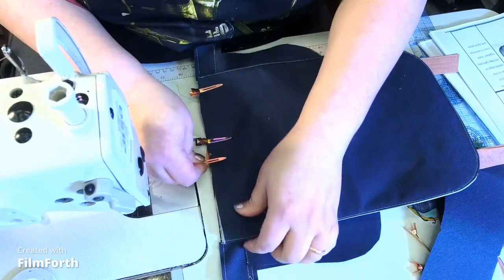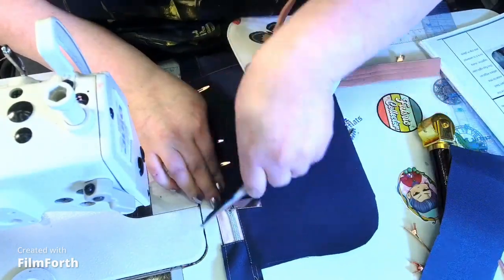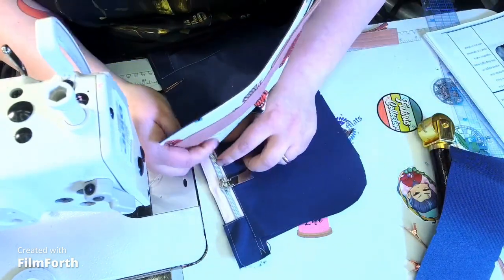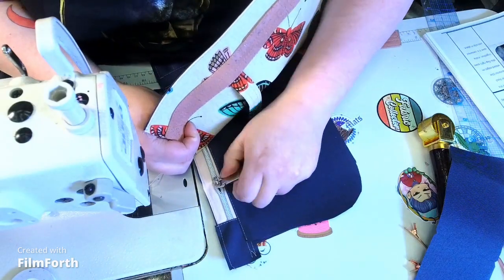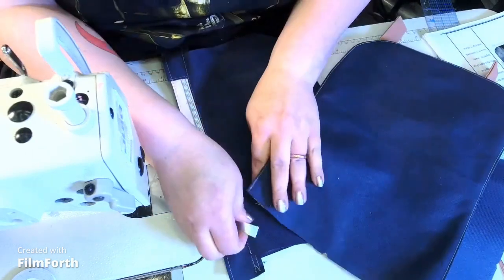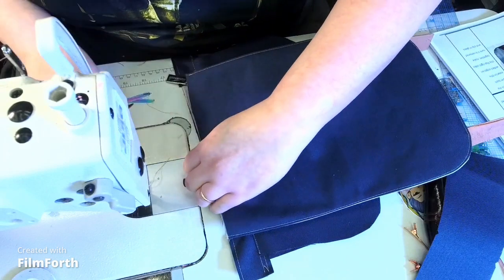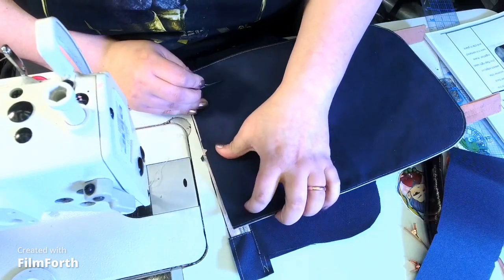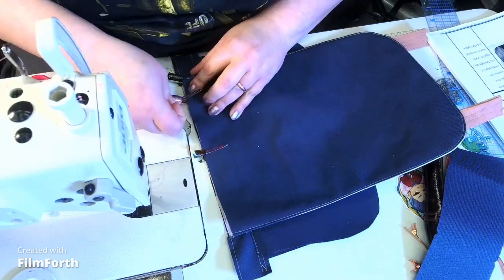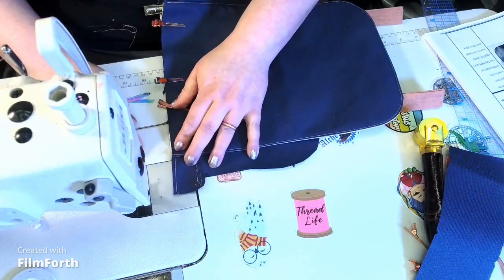Take your time with the clipping, take your time with the sewing. We're going to machine baste this end at one-quarter of an inch. I'll pull the zipper a little further down so I don't have to sew over it as much — I have a really big zipper pull. We're going to machine baste at one-quarter of an inch.